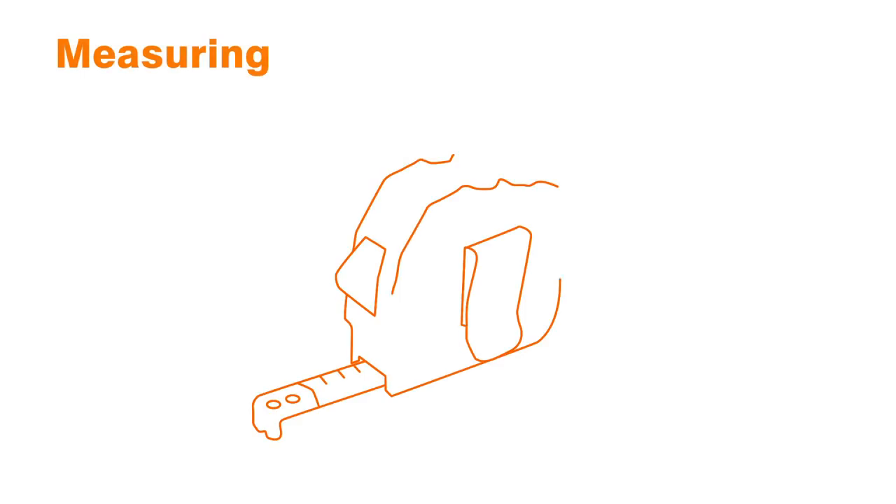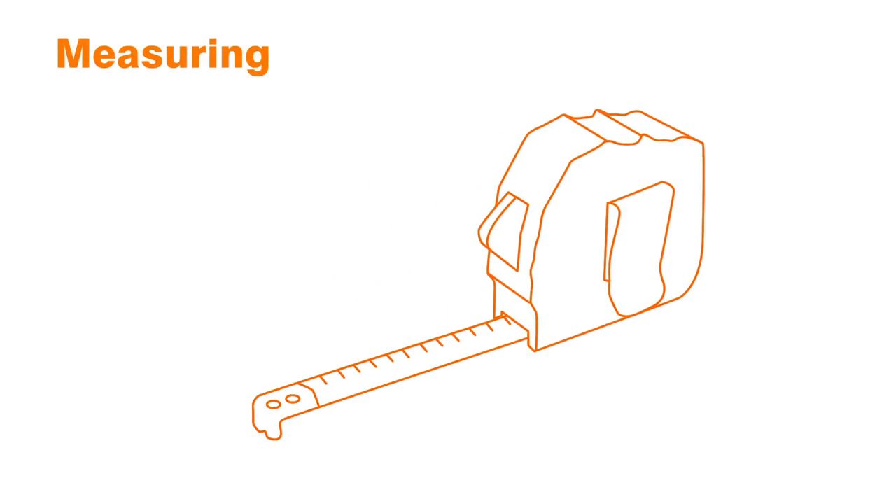Today we're going to show you how to go about tiling a shower. Before you start tiling, you'll need to know how many tiles you need for the job, so measure the area you intend to tile.